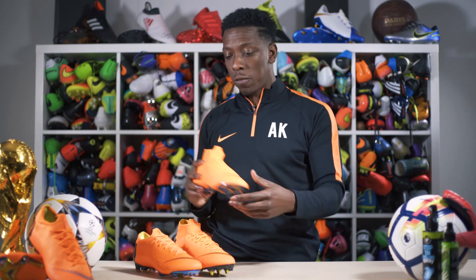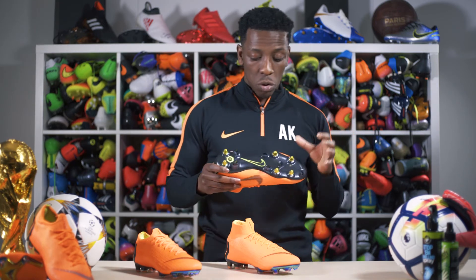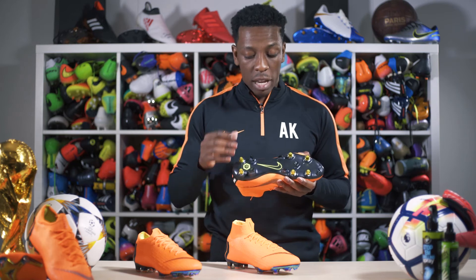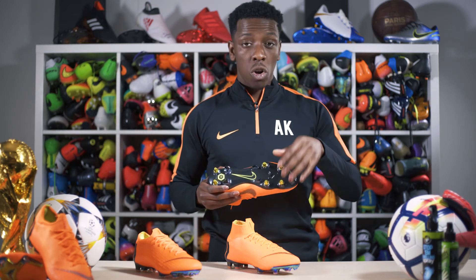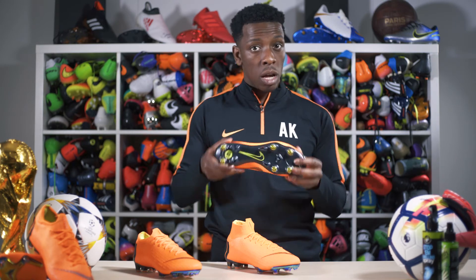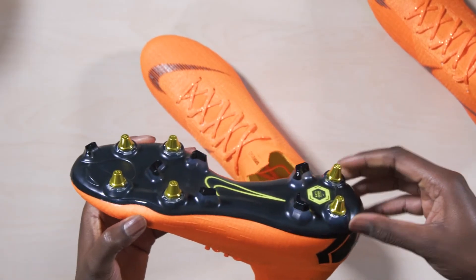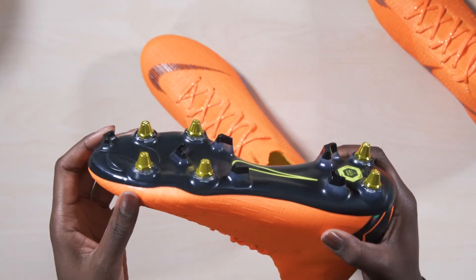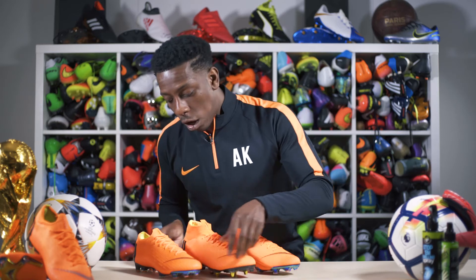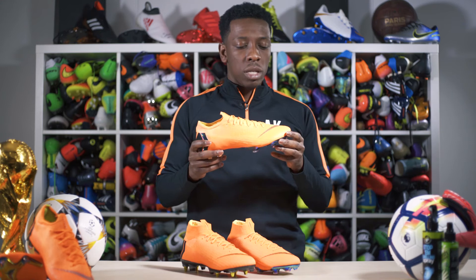The anti-clog version of the boot features a combination of conical and bladed studs — the conical studs allow for better rotation when turning on the pitch, and the bladed studs provide better traction as mentioned. On the anti-clog version, the sole plate is not split — it retains the standard sole plate look.